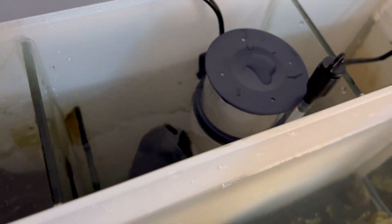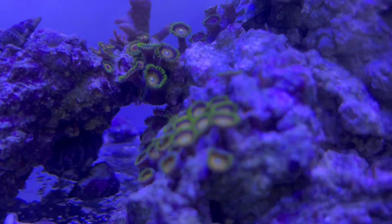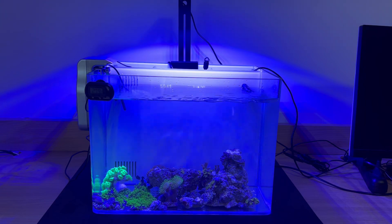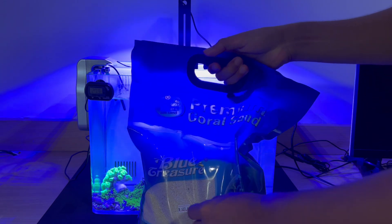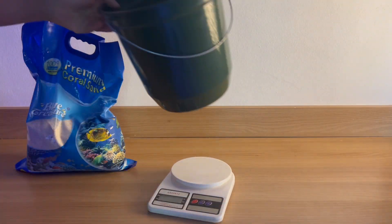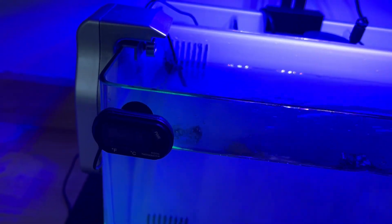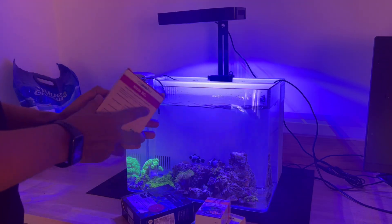These animals are at risk. I added the skimmer, which will help a lot in keeping the system running. Now it's the beginning of day two — the animals seem to be adapting, though some remain closed up. Later this afternoon you can already see they're more open, so I decided to make another investment: I bought a high-quality substrate, basically crushed shells, which helps maintain many parameters in the aquarium and also looks really nice. Because it's very hot in my city, I turned on the cooler.